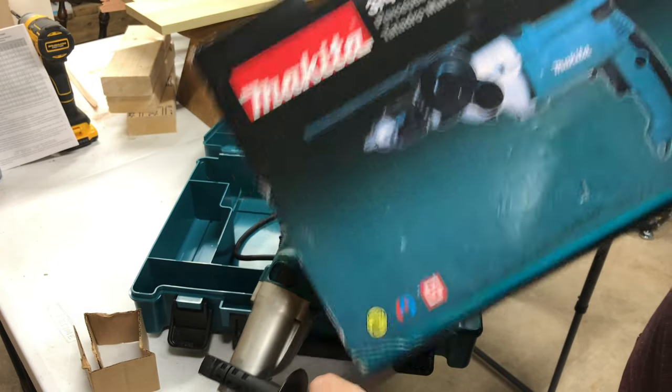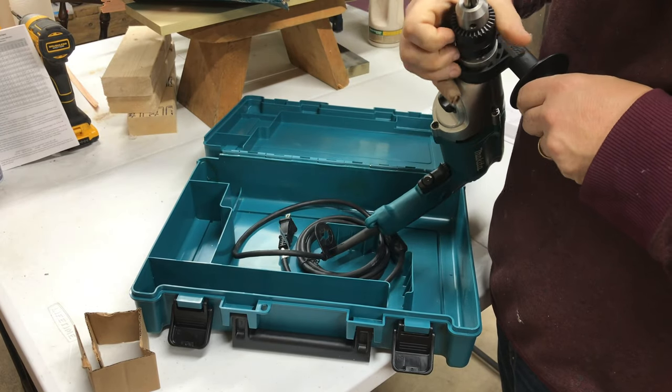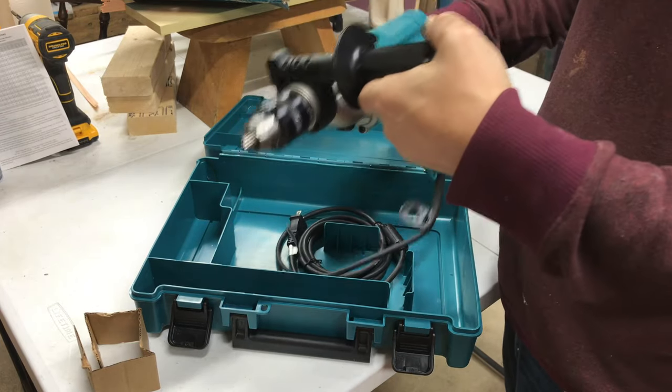Anybody would think that means this is a three-quarter inch wide chuck — a Jacobs chuck that's three-quarter inch. But no, it's not. It's only a half inch. It's still a great drill regardless.